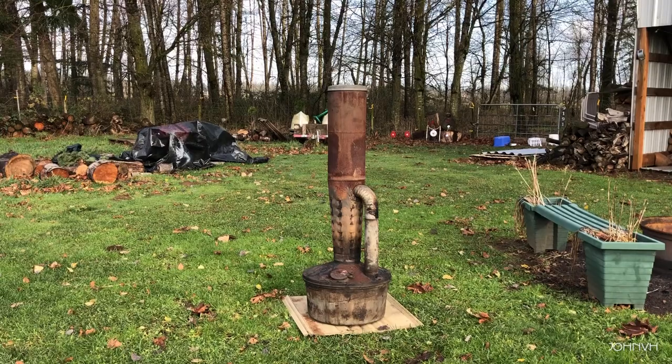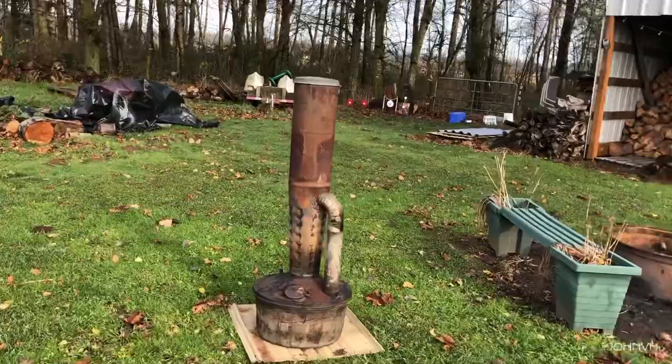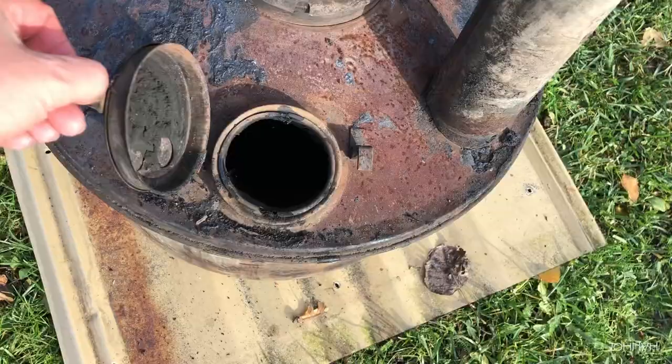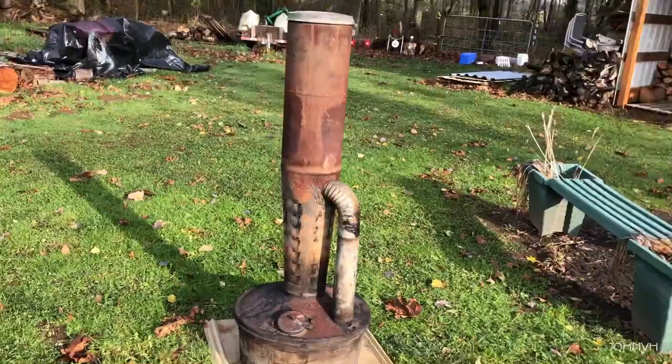Hey everybody, welcome back. Here we have the smudge pot. I don't know how many of you guys know what this is. Just got one the other day to kind of be fun when we're having fires. You can look in there — I don't have a whole lot in there, it's just about to the bottom. There's probably not quite two gallons of oil and then I put probably a good cup of gas or so in there.